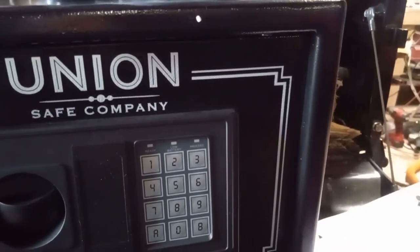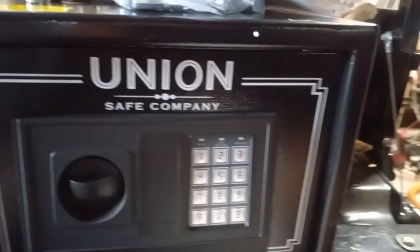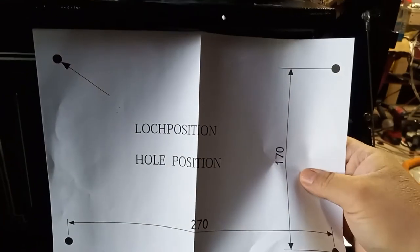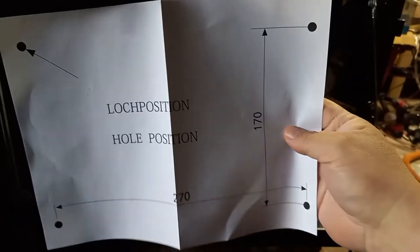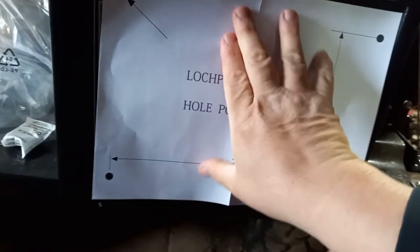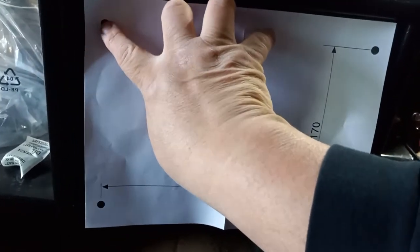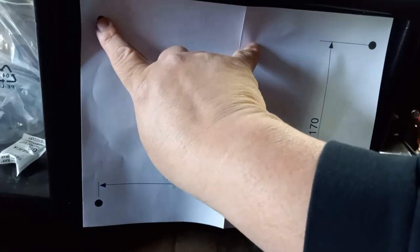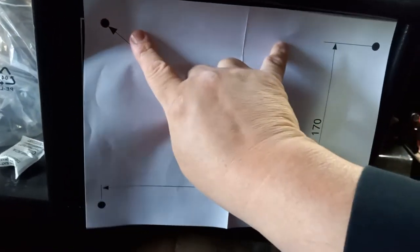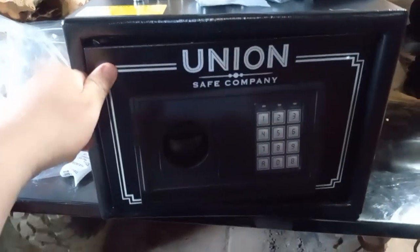When you unbox it, you actually get the little diagram with the actual mounting layout, so you get all these mounting holes that line up for the front and the back. If you want to use this as a template — say you were going to mount this somewhere — all you'd have to do is use this paper to punch through it or drill your holes. Pretty cool.